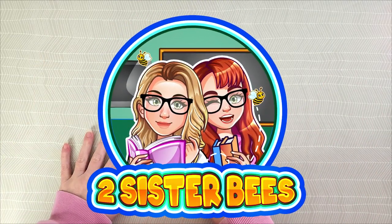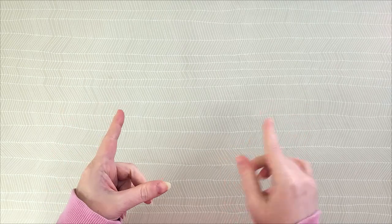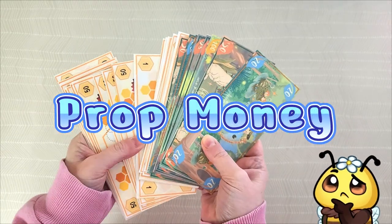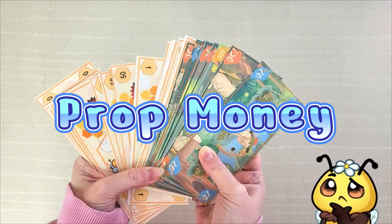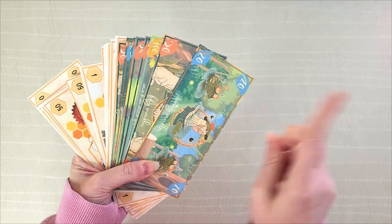Welcome to the Two Sister B Studio. My name is April, and today I'm going to be covering prop money — what is it, how do you use it, how do you print it, and how can it help you with your budgeting. I will be covering all of that and more, so let's get busy.